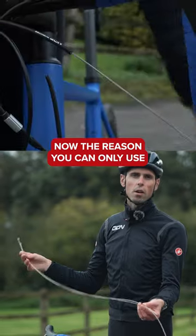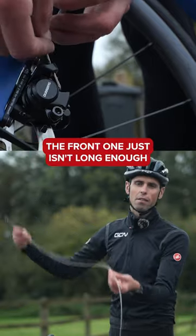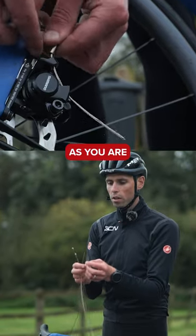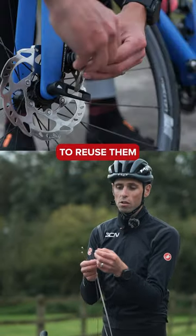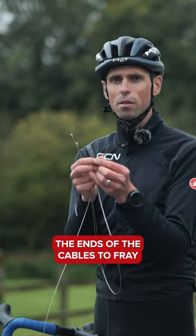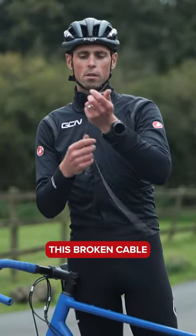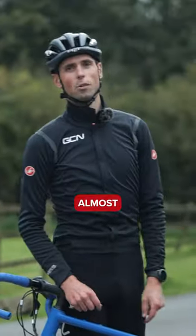The reason you can only use the rear brake cable on the front and not vice versa is purely down to the difference in length — the front one just isn't long enough. As you are trying to take the cables apart to reuse them, you need to do your absolute best not to get the ends of the cables to fray, because we need to feed them back through the bike. This broken cable can get in the bin. Almost.